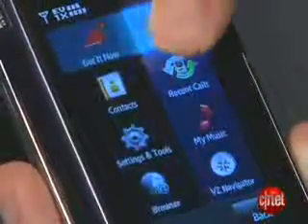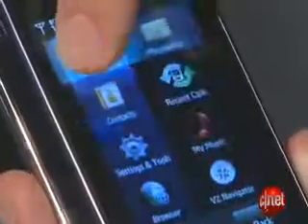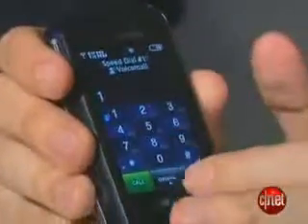The screen does have tactile feedback, so if you press it, you can feel a little bit of a vibrating feedback. But I found it just a little too small overall to make the phone as useful as it could be, especially when it relies so much on a touchscreen.